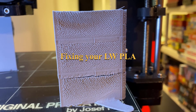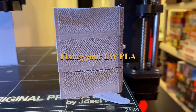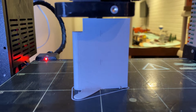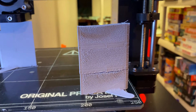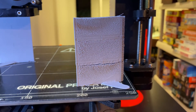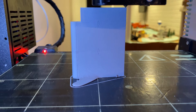Your lightweight PLA looks like this when it prints after it has absorbed a lot of water. You'll have to dehydrate it, and it will print like that once it's dehydrated. What I do is put it in a dehydrator overnight at the lowest temperature — and there's the result. It fixes the problem.